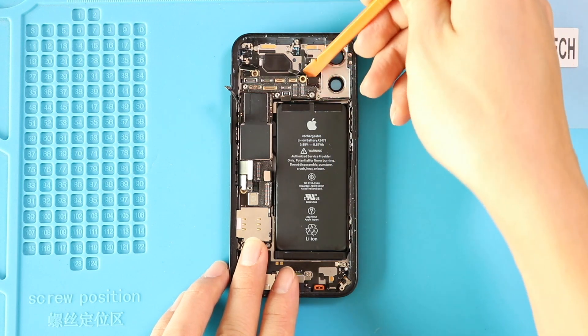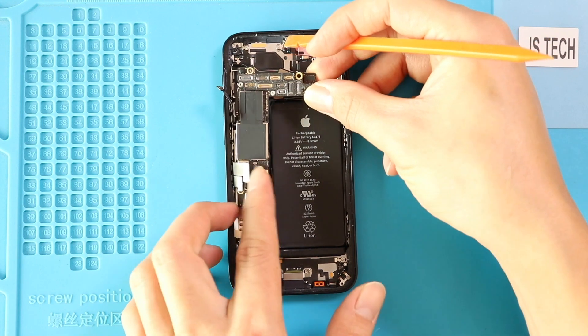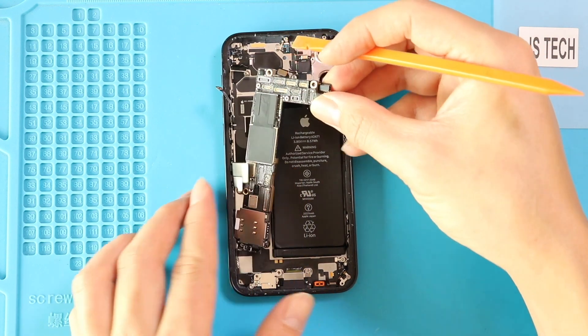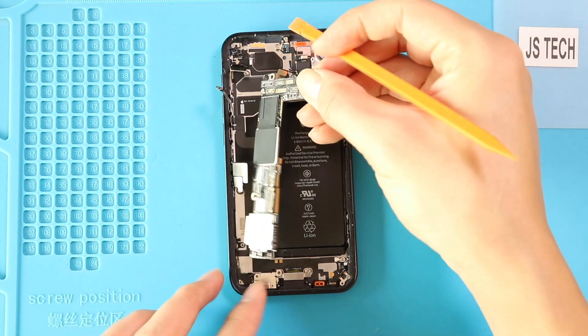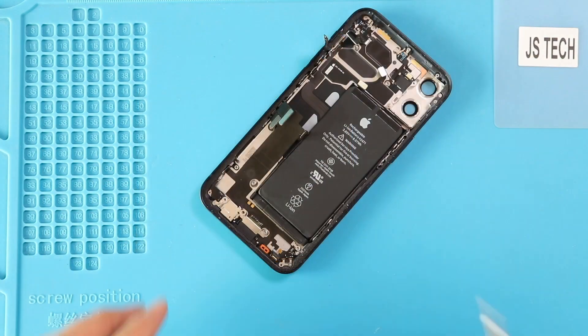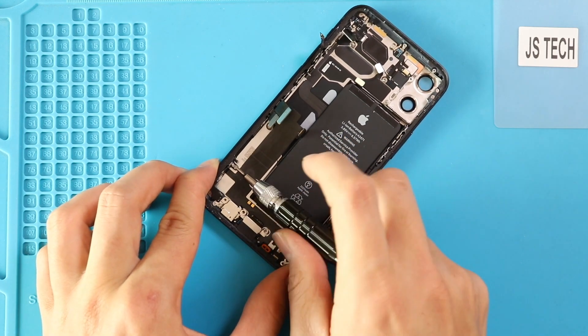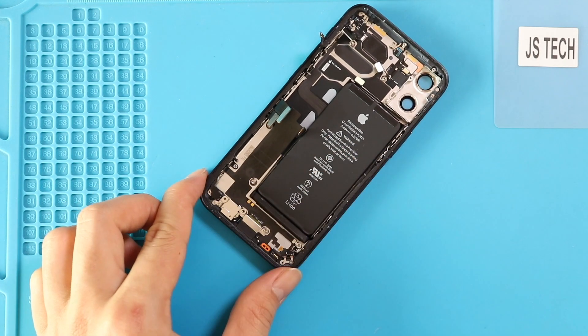Next, gently lift the board using a pry tool. Then undo 11 screws and loosen the microphone from the grill. Remove the bracket when removing the third screw.